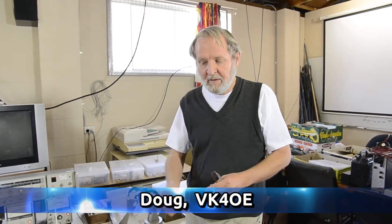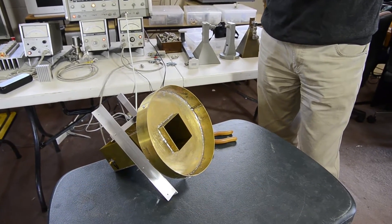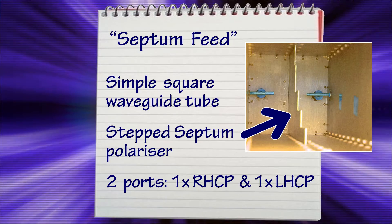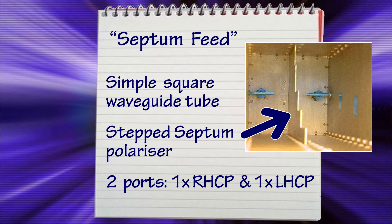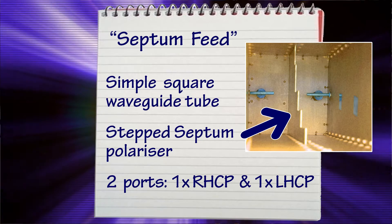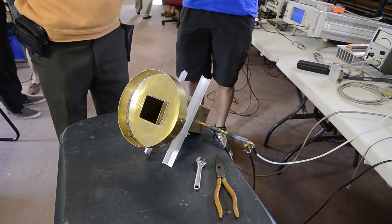This is a 3.4 GHz septum feed for an EME dish feed, made by Phil WK4CDI, built according to plan. We've just adjusted one of the adjustment screws on the back of it for best return loss on one of the ports, and now we're going to change over onto the other port on the other side and check it for its best return loss.